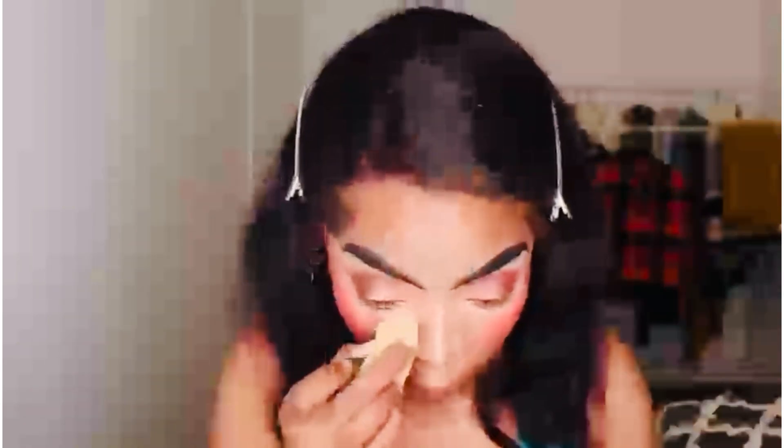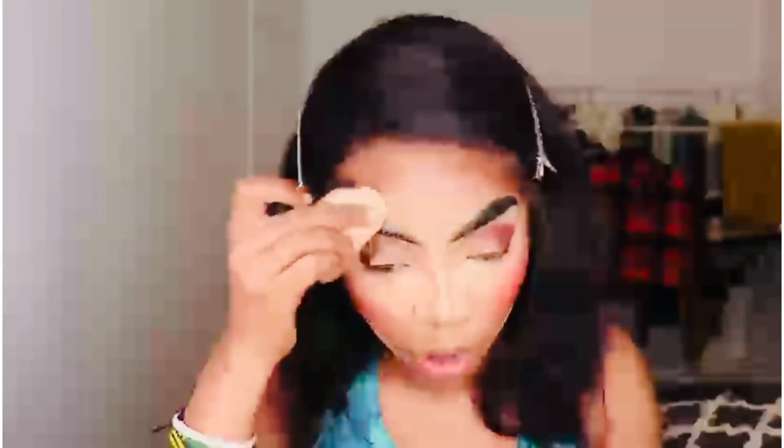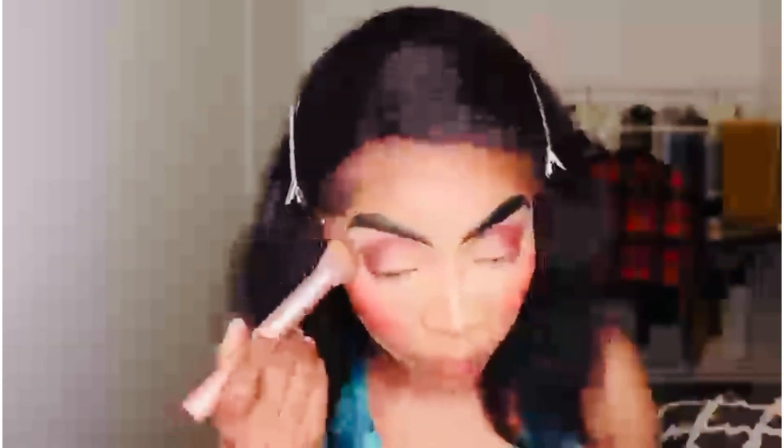Under my eye area, I'm going to remove any excess setting powder that's sitting under my eyes, because we don't want it to stay there for too long. If I forget about it, it's going to ruin the whole makeup.